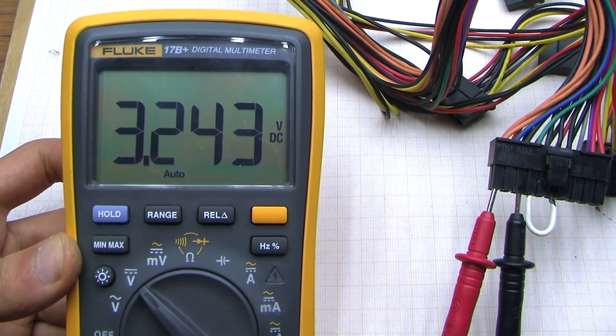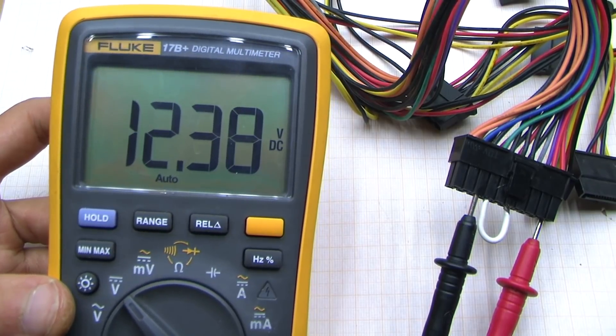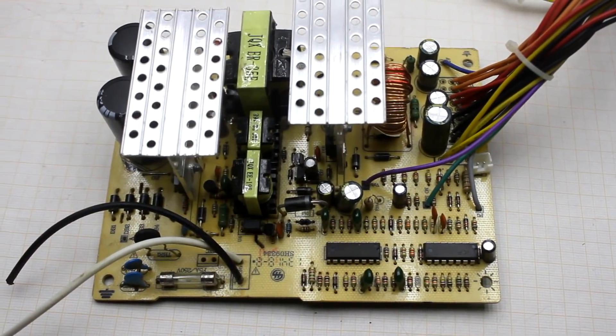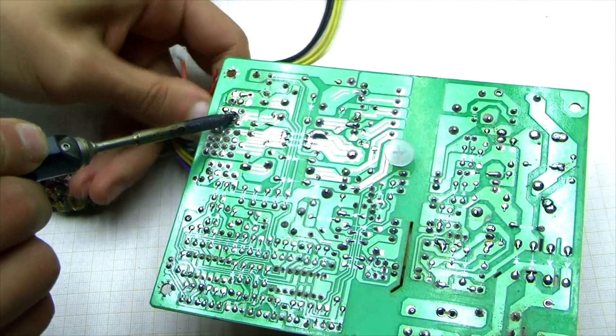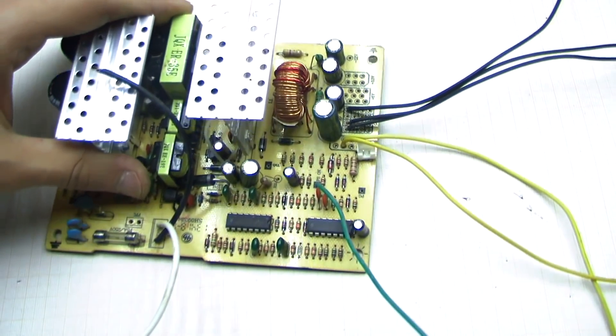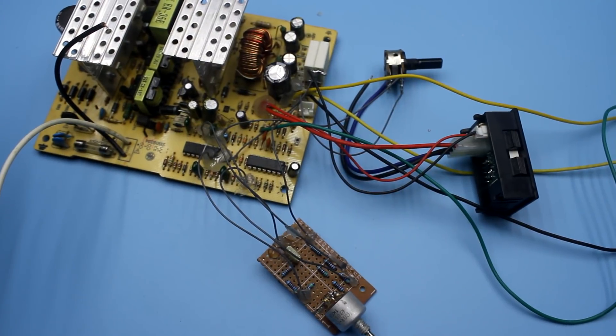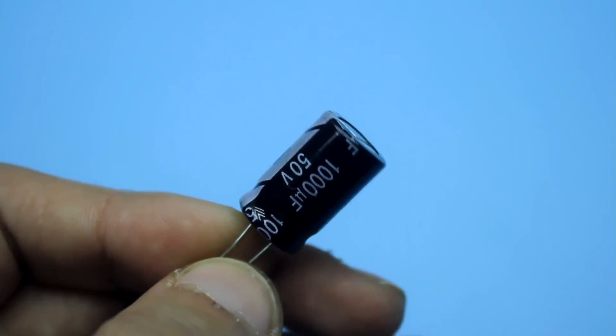Then we check the voltage at the output of the power supply with a multimeter. As we know, it is 3.3, 5 and 12 volts. If everything is normal, we open the case, take out the board and unsolder all the wires, leaving only a pair of black ones, a pair of yellow and a green wire — they are needed for tests. Later they will be replaced or removed. Next, you can remove the diode assemblies on the 5 and 3.3 volt lines. The capacitor on the 12 volt line should be replaced with another one with a higher voltage, for example 25, preferably 35 or 50 volts.